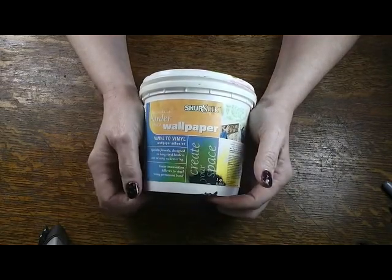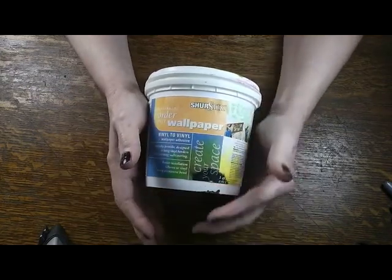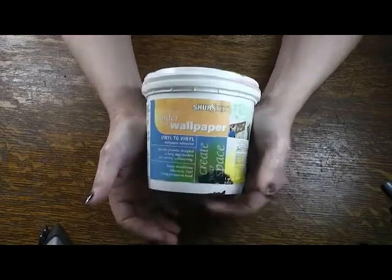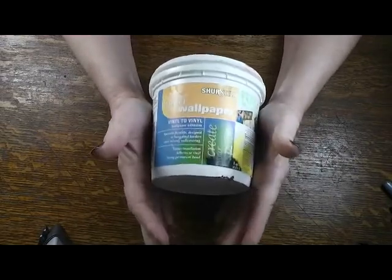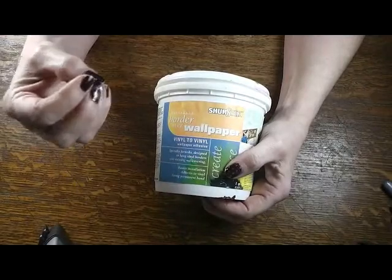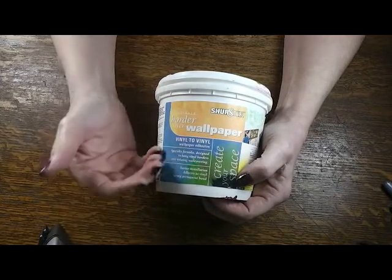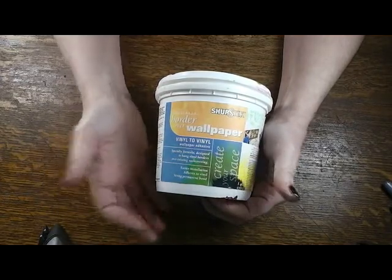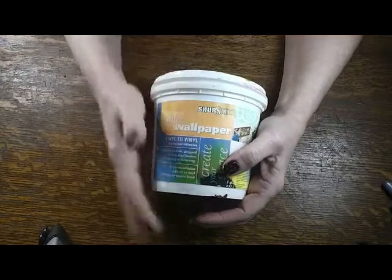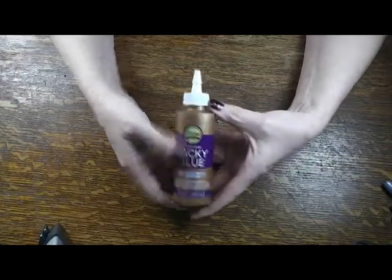The projects I've used it on worked out great — they've held up, there's been no discoloration, and no more bubbling than with YES paste. So I think this is a legitimate substitution. It doesn't have to be this specific brand; this is simply a border paste used to glue your border onto your wallpaper in your real house. Most paint stores will have a version of this. This is my choice for wallpapering.